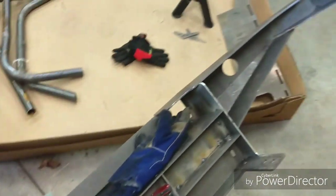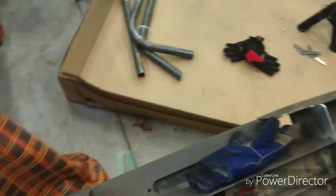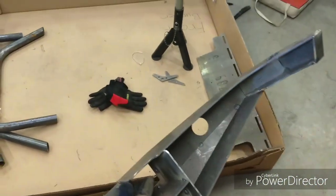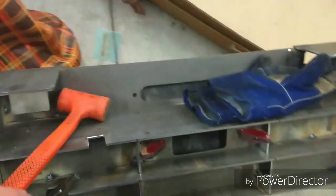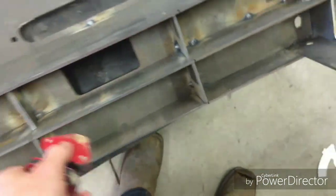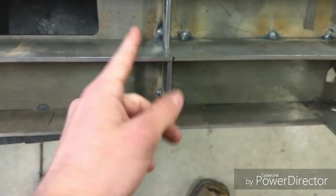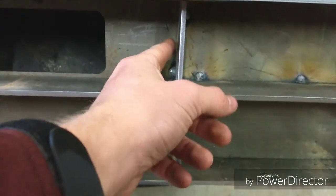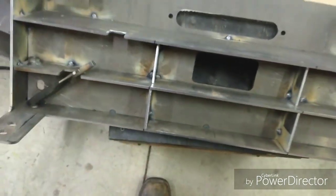Here it is — about ninety percent all put together. Still got that plate right there. For the gussets, I just put my magnet square right here, squared them up, tacked them. Super easy.